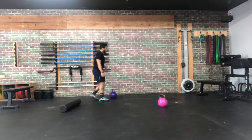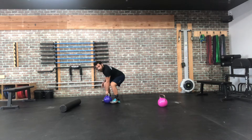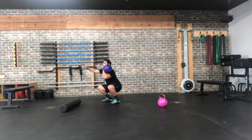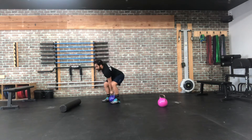We're going to go with our clean to squat. So we're going to grab our kettlebell. We're going to start in that dead position on the kettlebell — deadlift position, chest up, lats tight. You're going to clean the bell up, drop into that bottom of the squat, and then come back up, and then back down to the floor.